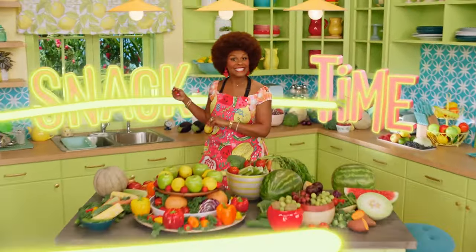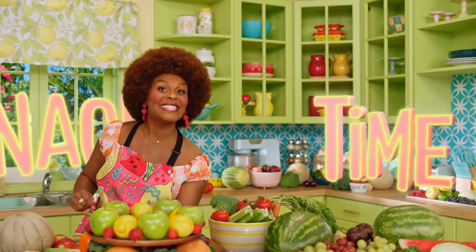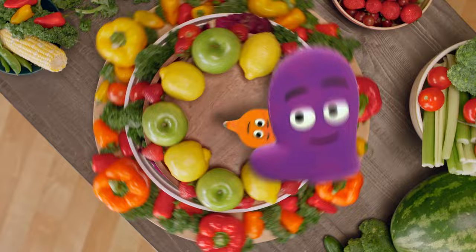It's snack time! Don't forget to wash your hands. It's snack time. Let's make something tasty. Everybody, it's snack time, come on!